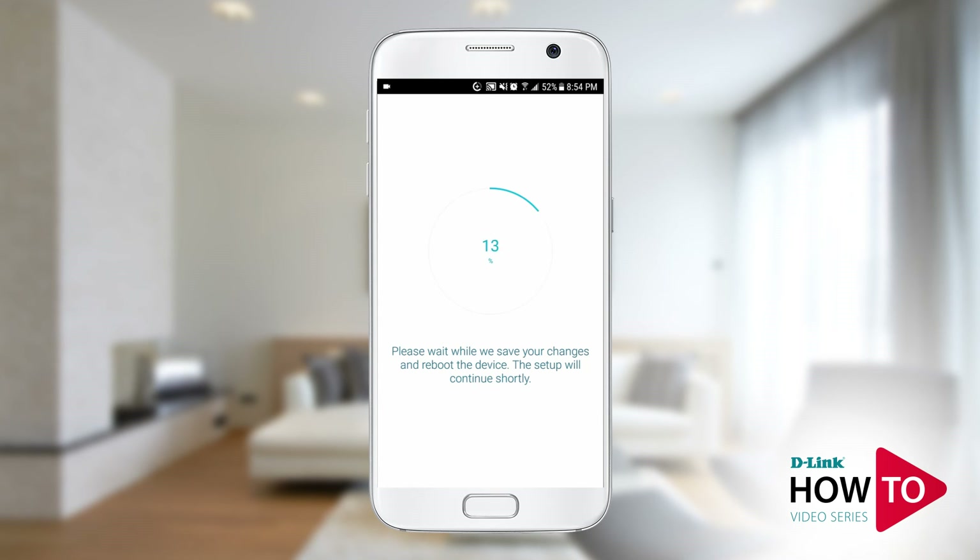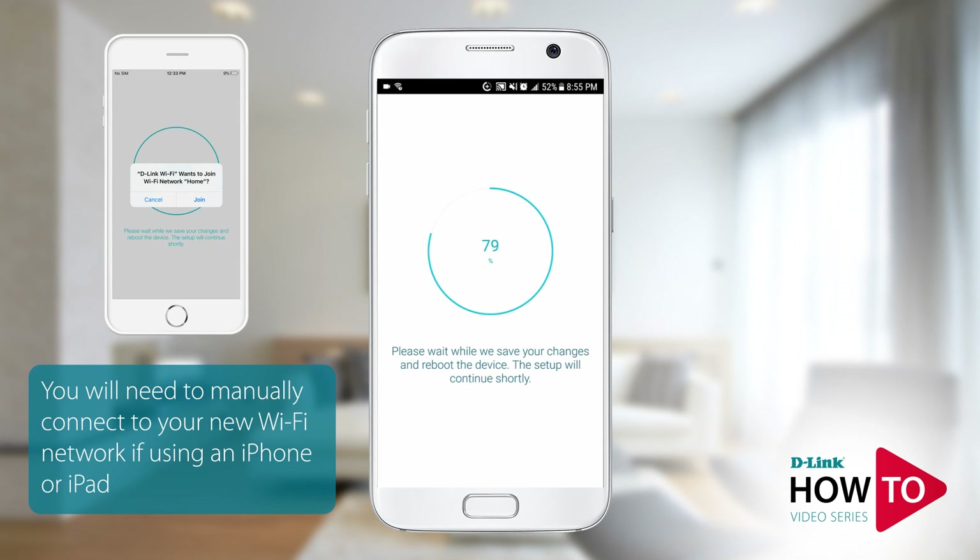The router is applying your settings and rebooting. If you have changed the Wi-Fi network of your router and you're using an Android device, you will be automatically connected to the signal of the router. If you're using an iPhone or an iPad, you will be prompted to join the signal of the router.